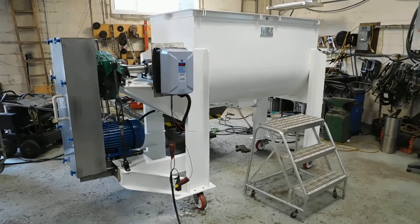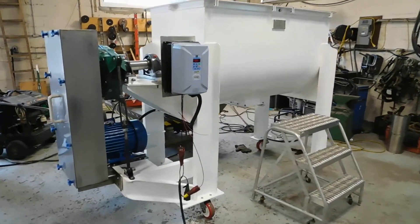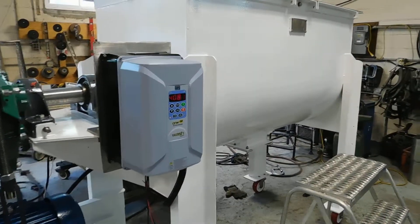Hi everybody, welcome to Champion Trading. What we're showing here, we're nearing completion on a rebuilding project of a stainless steel 25 cubic foot ribbon blender by Falcon.